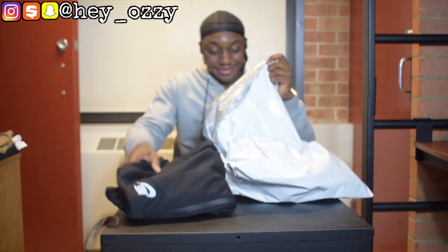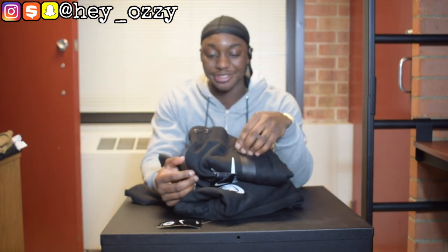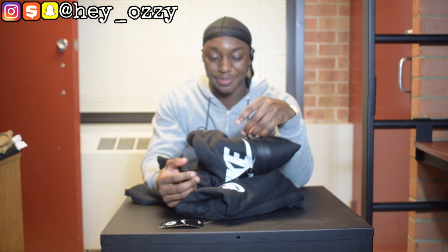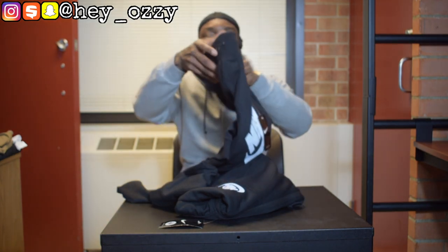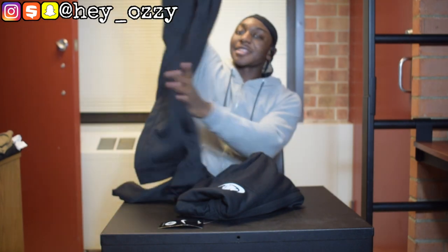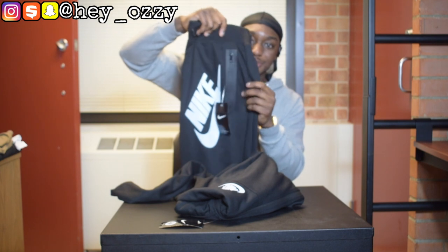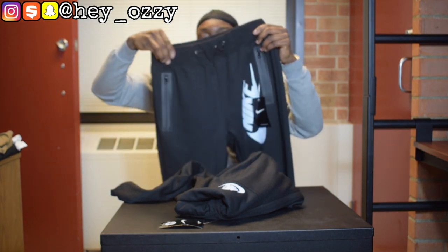For the pants, whatever size you get, it's a set — they come together. So if you usually wear a large in pants but a medium in hoodies, you could be kind of screwed because they literally sell them together, one set one size. On the pants it has the Nike logo and the swoosh super large on the left leg.